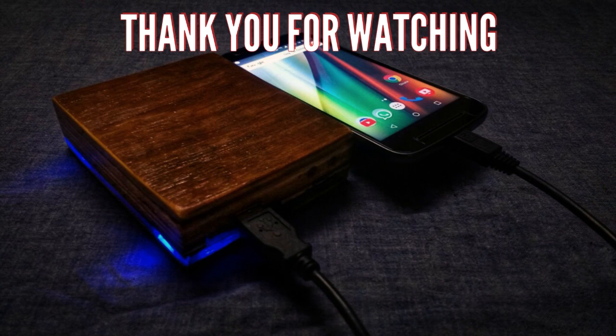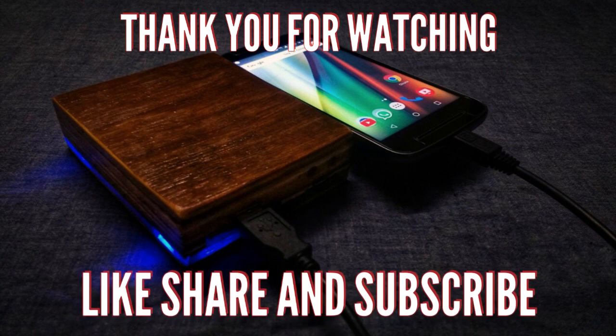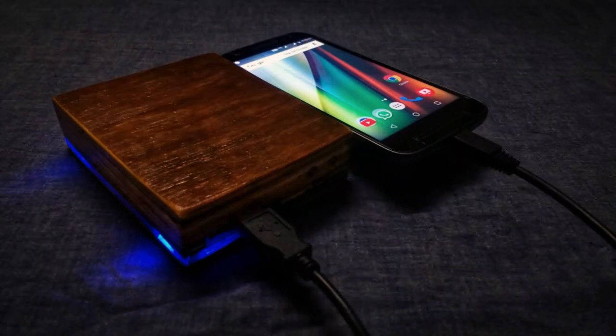Thank you very much for watching. Please consider supporting me by subscribing to my channel. Thank you.